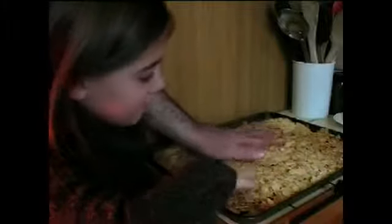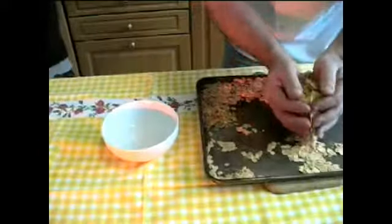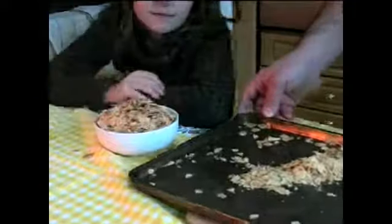Ensuite, on va les incorporer dans le chocolat. Les 15 minutes sont passées et les amandes sont grillées à souhait. On va les faire refroidir, on va les mettre dans un petit coin. Les amandes sont froides, on va les mettre dans la petite coupelle.